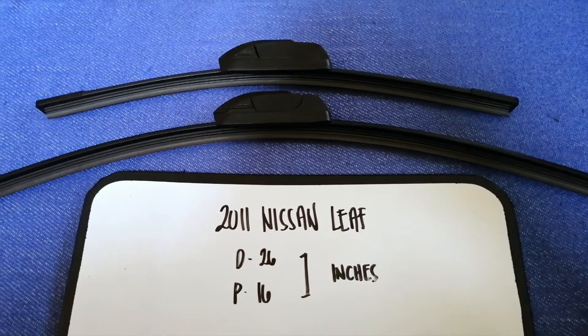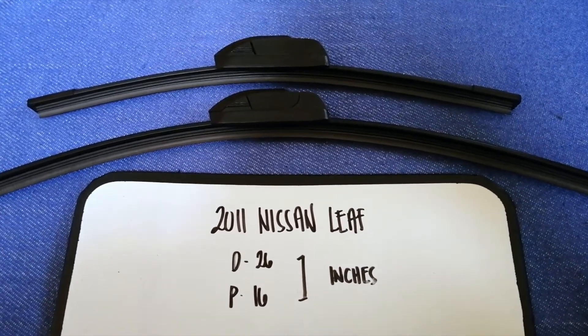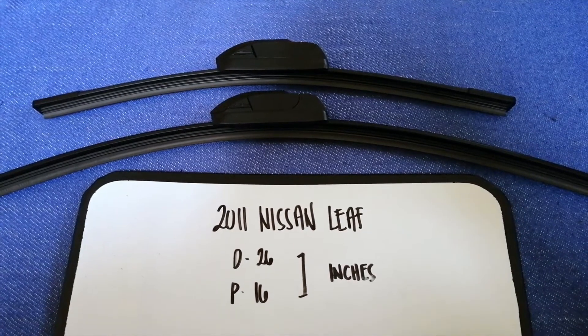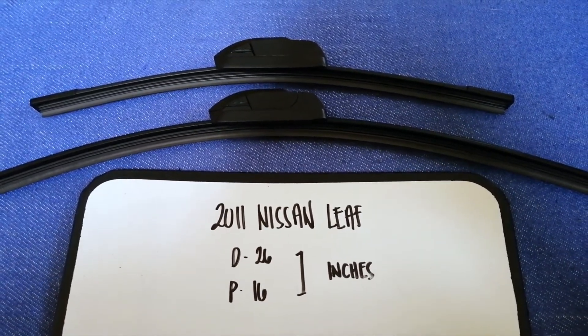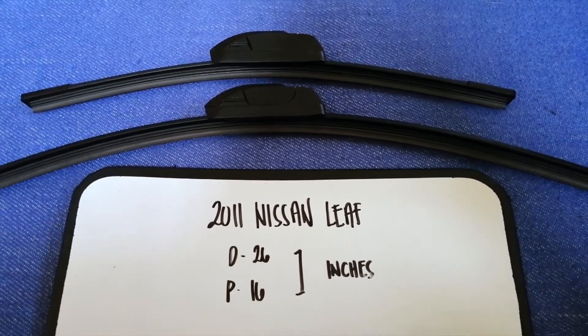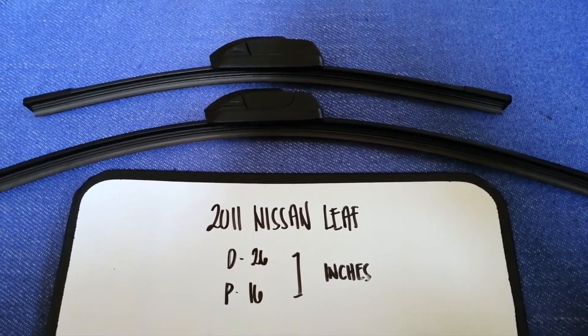Once again, the wiper blade replacement size for the 2011 Nissan Leaf is 26 inches for the driver's side and 16 inches for the passenger side.